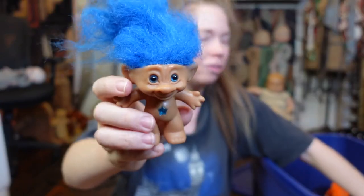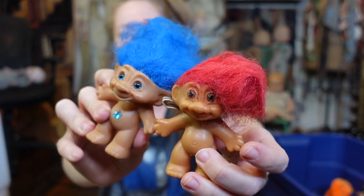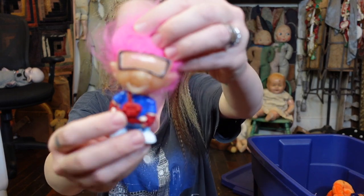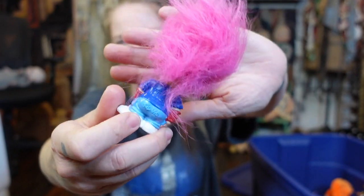We've got more trolls, you guys. We've got blue trolls, we've got a very, very loved red troll. I wonder if I can fix his hair. We have a weird troll — I feel like they started doing like other troll cartoons and stuff where the characters looked different. I remember there was like the tough trolls or something and they had all these like muscles. Very weird.